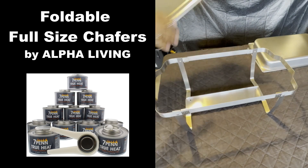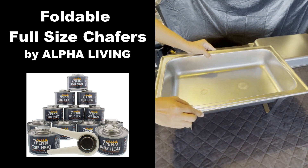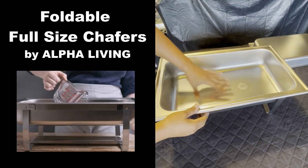Here's the water tray. What you're going to do is add water in that water tray about an inch depth.